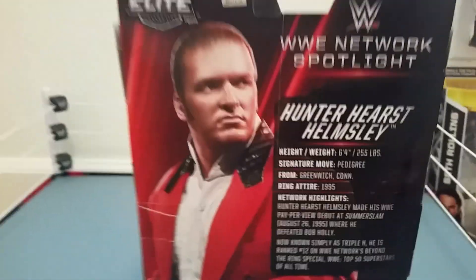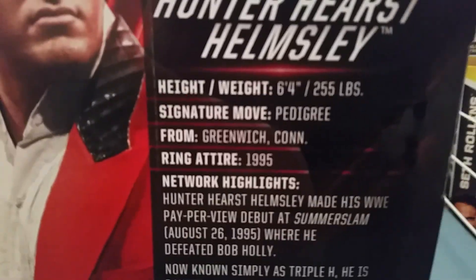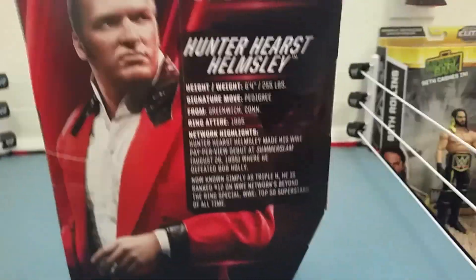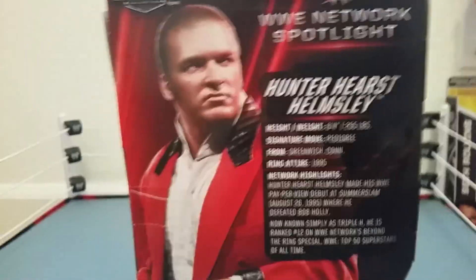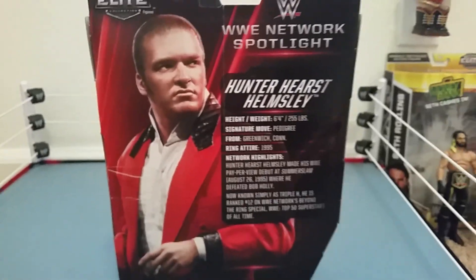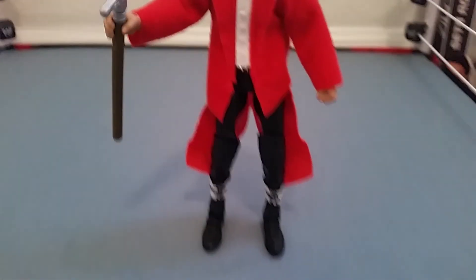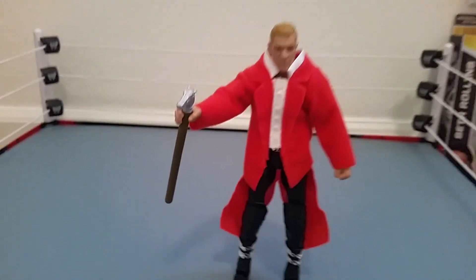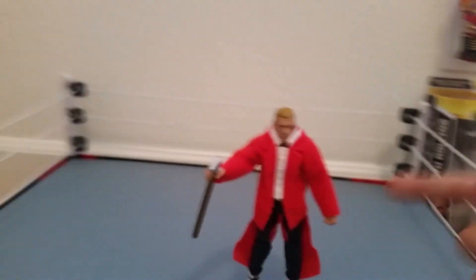There's an awesome picture on the back — it's pretty basic packaging overall. Now let's get on with the figure! This figure is awesome, it's probably one of my favorite figures in my whole collection. Remember to follow me on Instagram because I did post a picture of this yesterday.